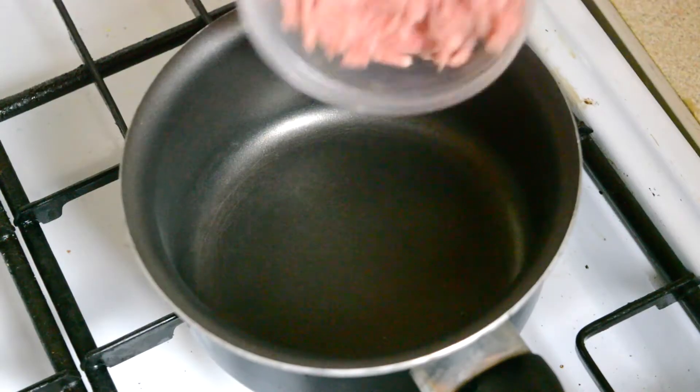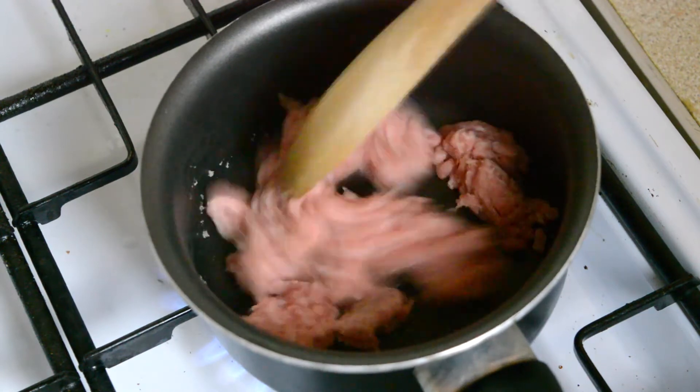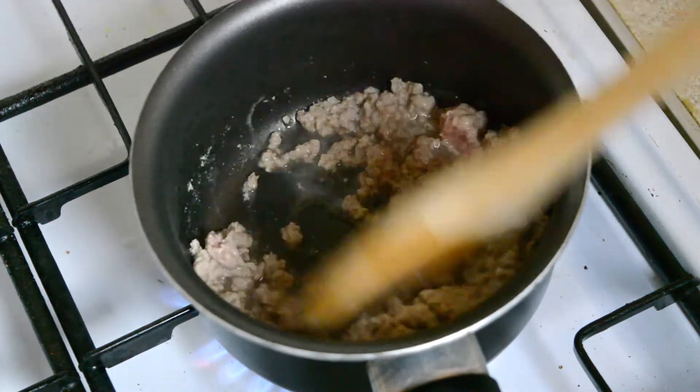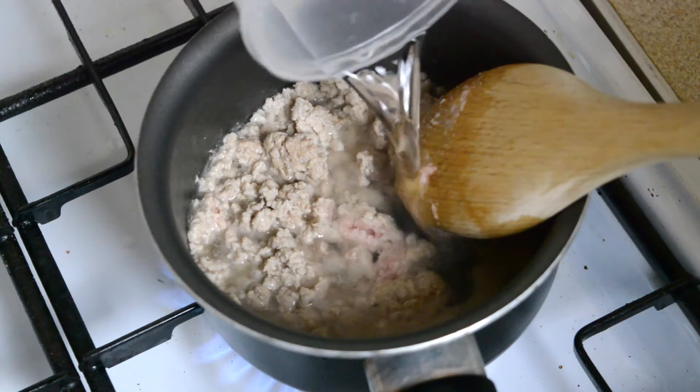Now we need to make the dressing. Add 100 grams of minced pork to a saucepan and break it down, dry frying it for about 30 seconds. Then add in a quarter cup of water and continue frying. Once the pork starts to dry out, add the final quarter cup of water and stir and fry until the pork is cooked.